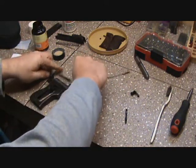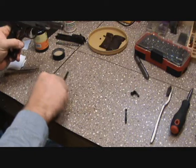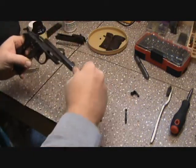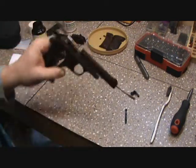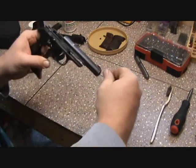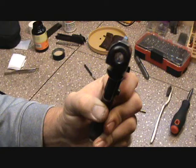I can even dip some on my brush right here from where I had it spilled on the table, and just take a couple passes with that brush. The good thing about these is you're always going the direction the bullet is — you're not going back and forth and going against the rifling. You're always going in one direction.